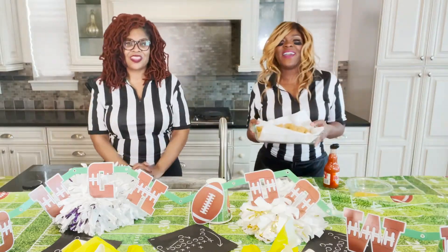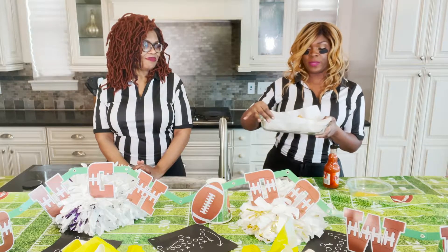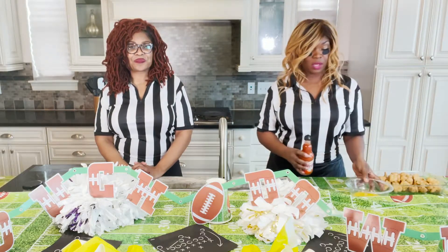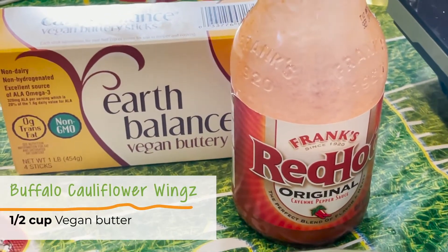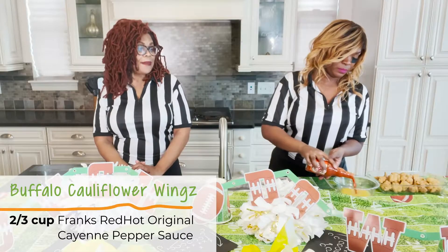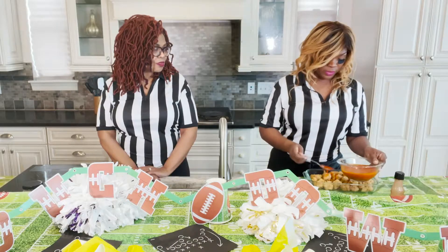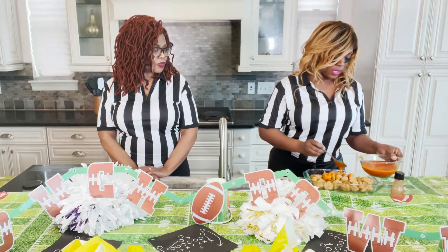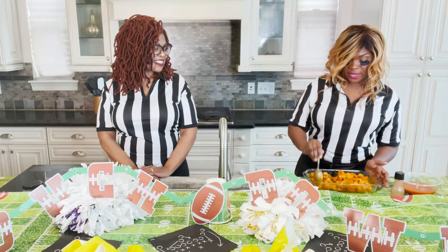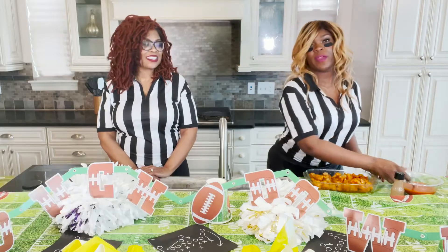Now that we have our cauliflower wings out of the oil, we put them right onto a paper towel in the dish. Now we're making our buffalo sauce — we melt down some Earth Balance vegan butter, and then we're going to add our Frank's hot sauce. This is how they make buffalo wings — it's basically adding hot sauce to butter. We're just going to spoon this over the cauliflower wings. The last step before we can chow down is throw it in the oven for a few minutes, let that sauce really bake in.